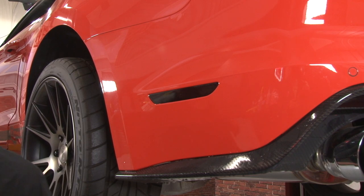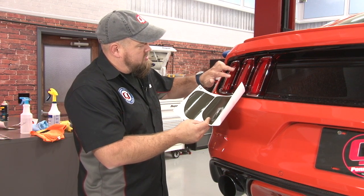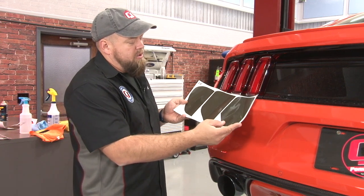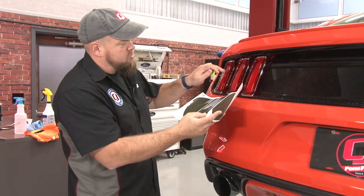Now we're going to move on to the tail lights. The tail lights are going to be one of the harder ones to do because you're working with a couple of different curves — you're working up here and then it's going to curve slightly over the edge as well, so they are a little more difficult. Make sure you grab the correct side. The more rounded one is going to go to the outside. We're going to start with this one and then work our way inward.